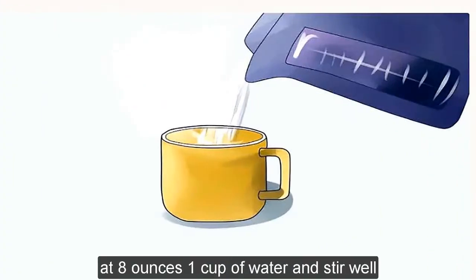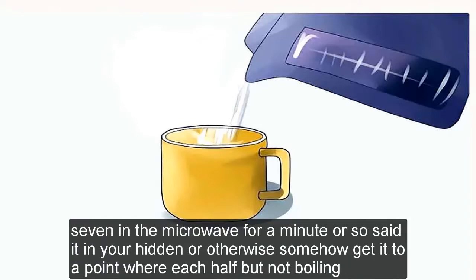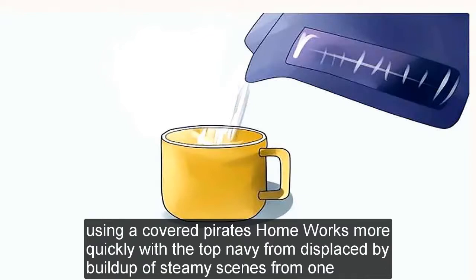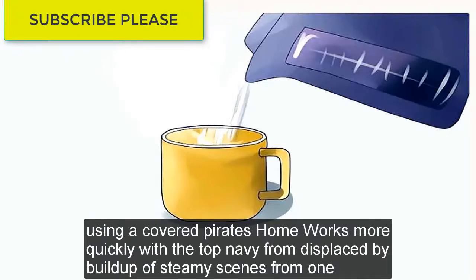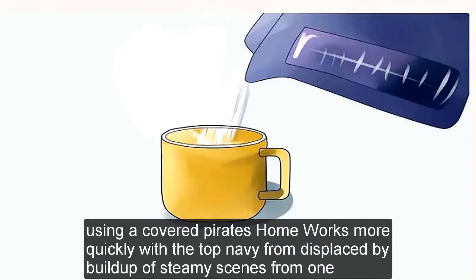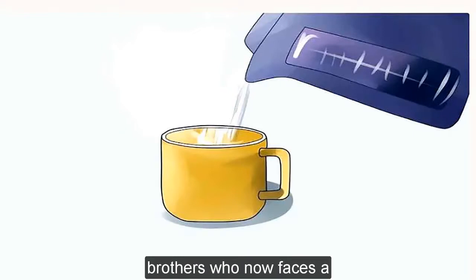Add 8 ounces (1 cup) of hot water and stir well. Zap it in the microwave for a minute or so, set it in your kettle, or otherwise get it to a point where it's hot but not boiling. Note that you may need to run the microwave significantly longer than one minute to ensure sterility. Using a covered Pyrex bowl works more quickly, but the top may become displaced by buildup of steam if heating is prolonged. Grab a spoon and help it dissolve — make sure it's stirred well.